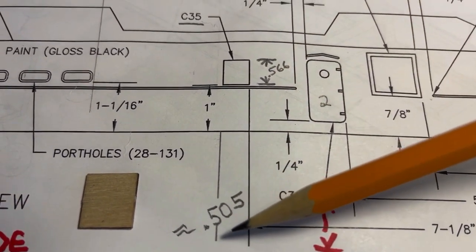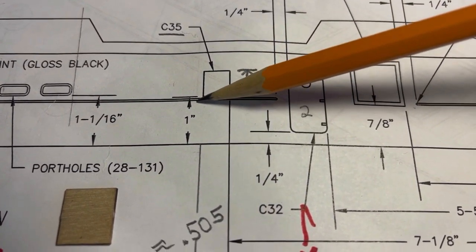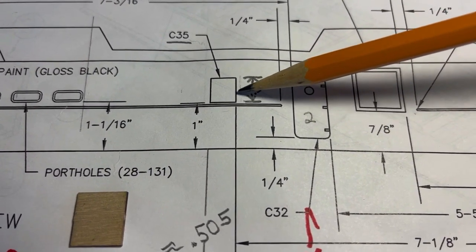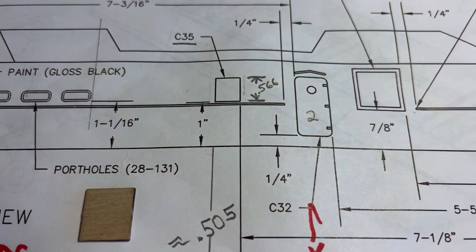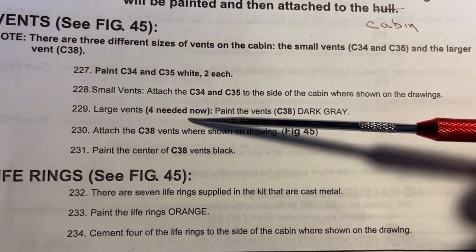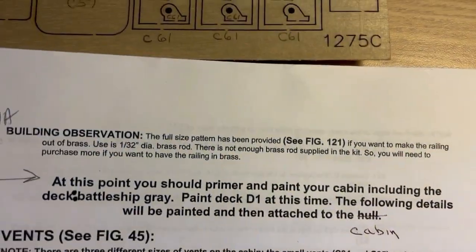Something that just caught my eye: the C35s are not exactly square. I went ahead and measured them - they're 0.505 inches this way and 0.566 inches this way, just a note. Step 229, large vents, four needed - paint the vents C38 dark gray.